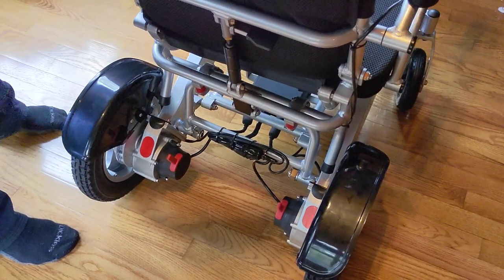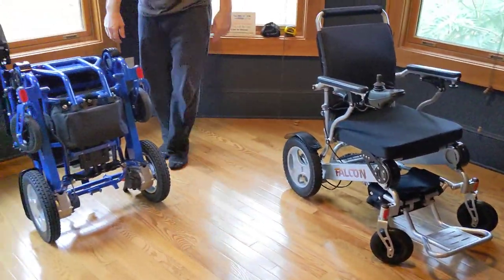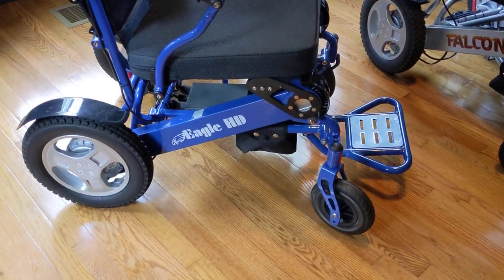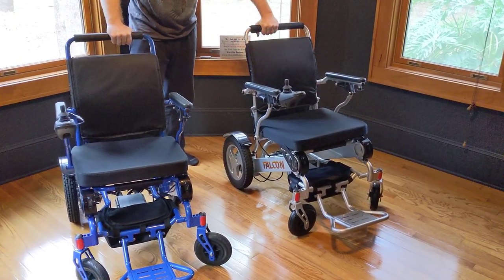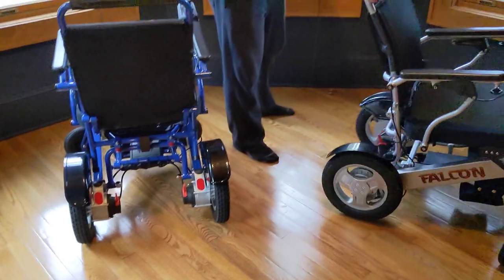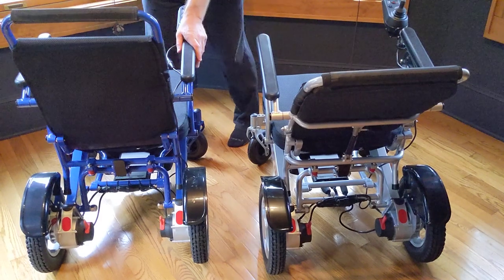So when you're shopping for a chair, that's a really important question. We'll go ahead and put this in freewheel mode and turn this one off so we can push it. Here we have the Eagle Power Folding Wheelchair, and you could probably look at the Eagle and the Falcon and say that these are the same chair. Well, basically they are the same chair — there's only one difference. Everything I just said about the Falcon is the same for the Eagle: all specifications exactly the same, except the Falcon reclines and the Eagle is stationary.